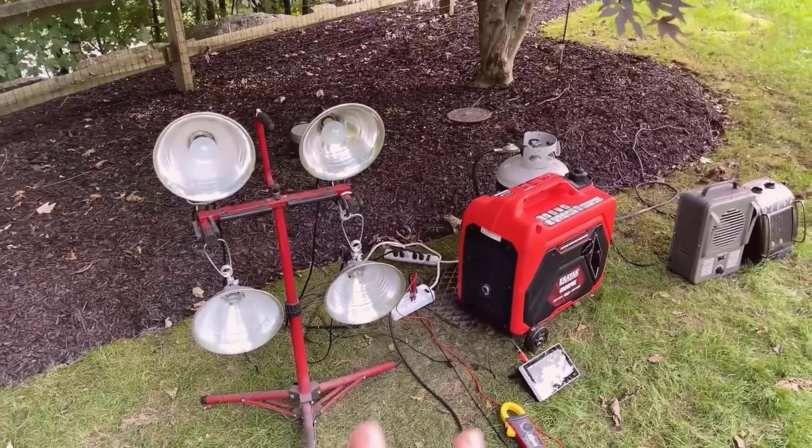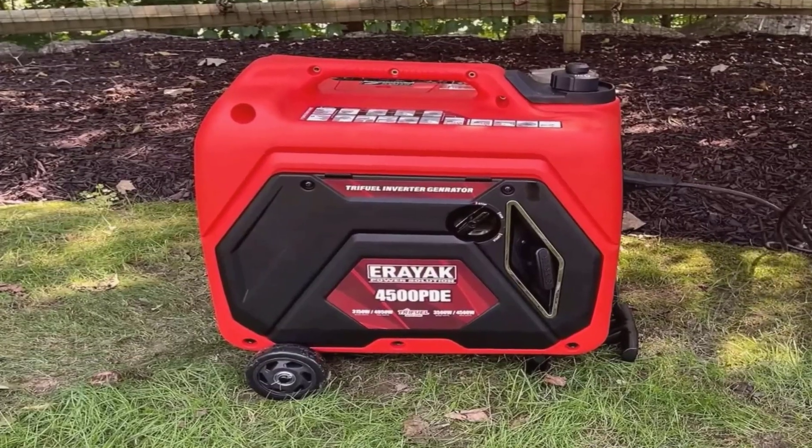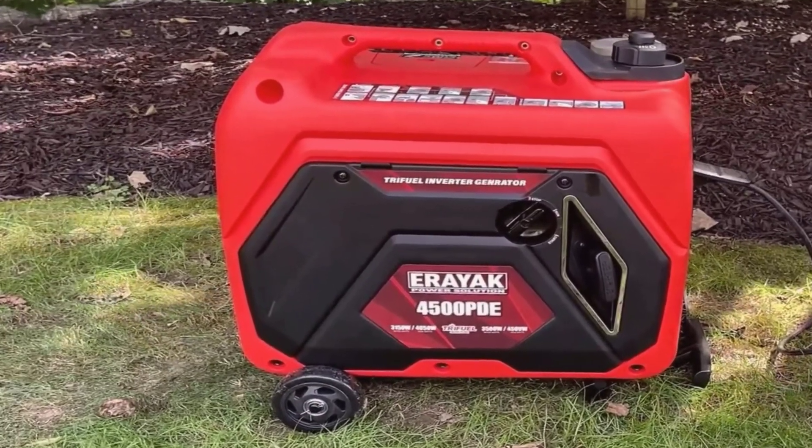For anyone wondering, yes, natural gas does cut the power capacity a little more compared to the other fuels, but it's still a solid option if you need a more economical, long-term solution during extended outages.